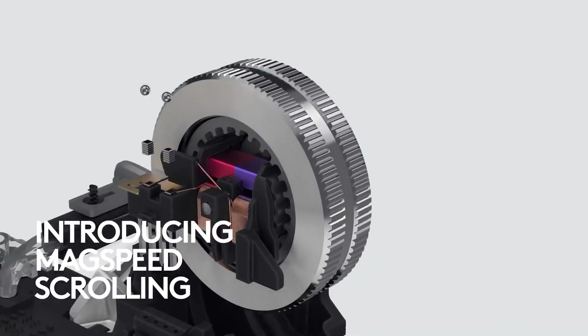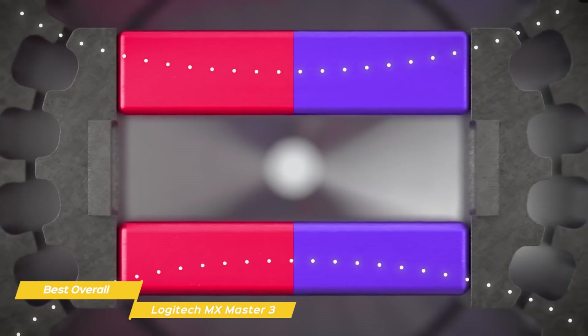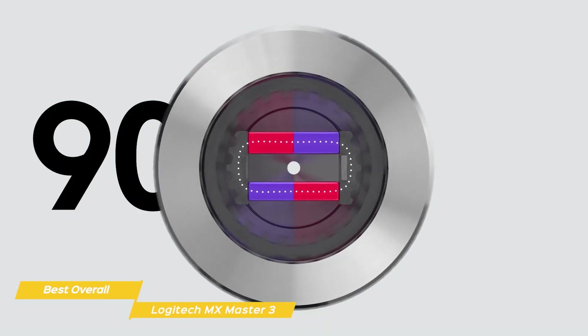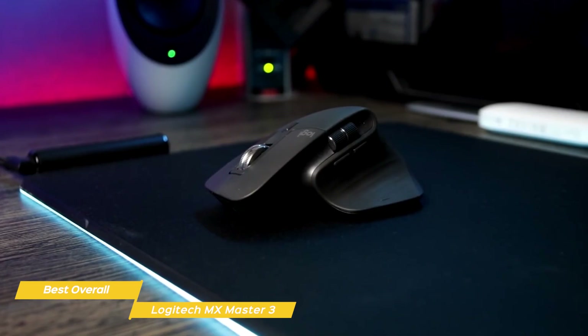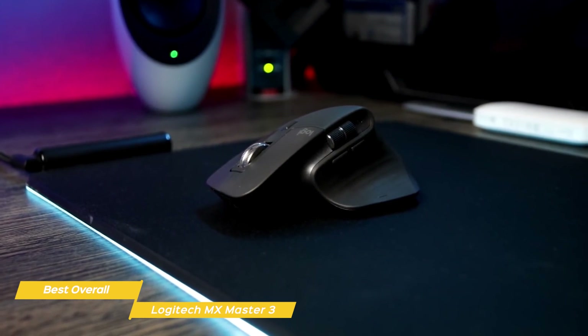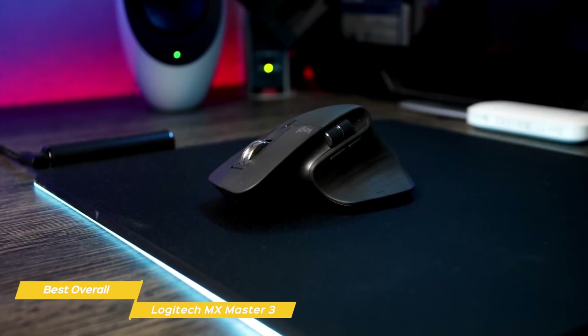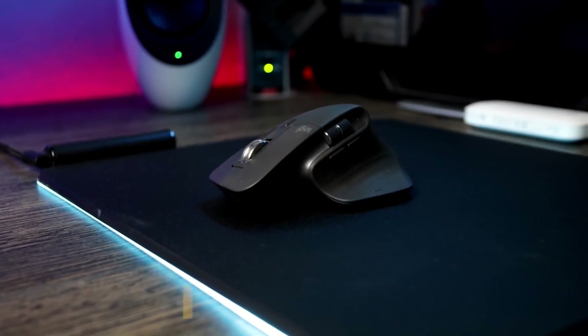The innovation continues with the inner workings. Instead of moving parts, the MX Master 3 uses magnets. That means there's no noise and no wear and tear — it's just a matter of reversing polarity. If you want a better mouse for your Mac, the Logitech MX Master 3 would be an excellent choice. Its ergonomic design has been tweaked over multiple generations, so you'll be hard-pressed to find a mouse that's more versatile and more comfortable to use.